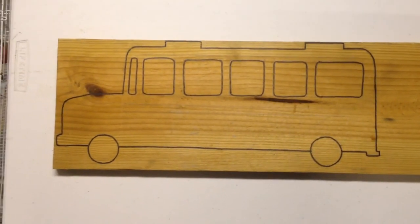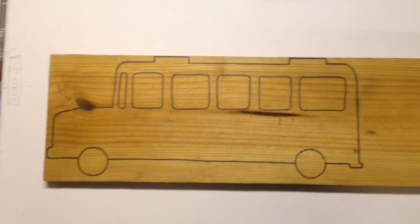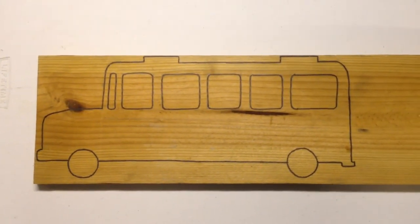I'm going to cut it out on a scroll saw, use my router, put a bevel edge on the sides, sand it, add a few details to it, but it's either going to be a hanger or it's going to be a magnet.